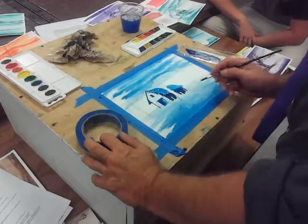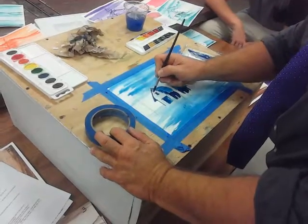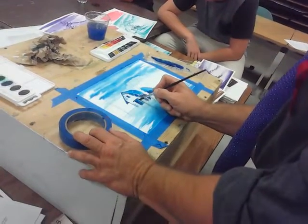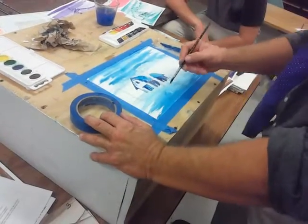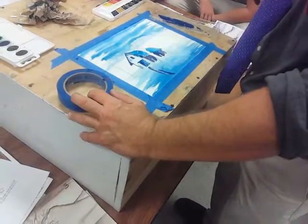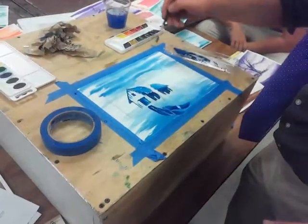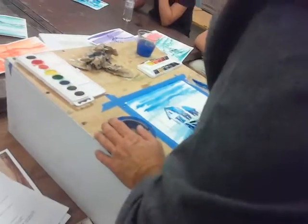We're going to paint the pathway next. You could go a little lighter at the back and a little darker at the front — we're going to add some water into our paint. Just painting the path. Remember, it's going to widen up at the bottom — don't forget that. Widen that up at the bottom to get the right perspective on there.